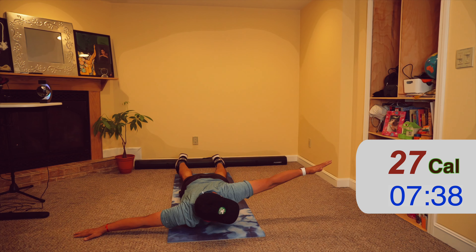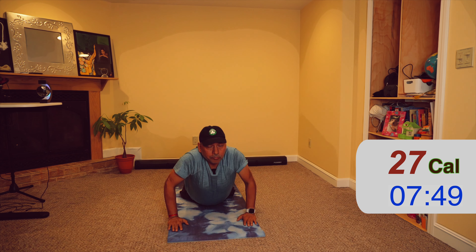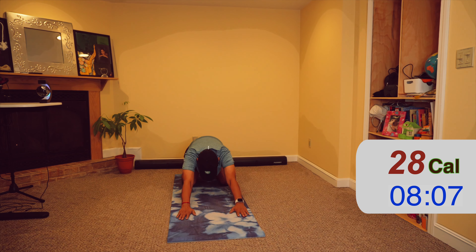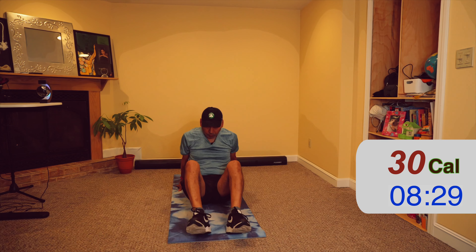Now lie facing down, hands extended. Bring your head slightly up and raise your hands on one side. Take it down, then go up and bring your other hand up, and then slowly down. Repeat one more time, continuing to inhale and exhale throughout.